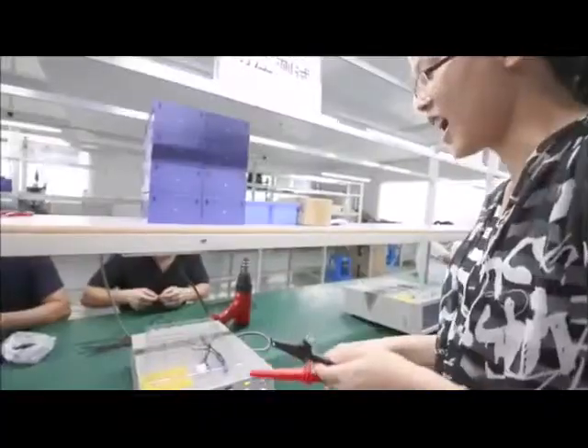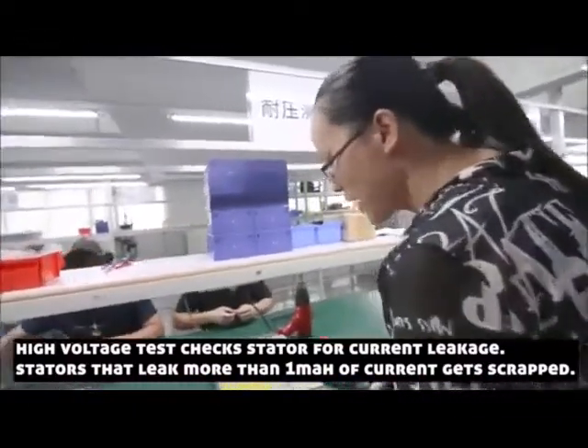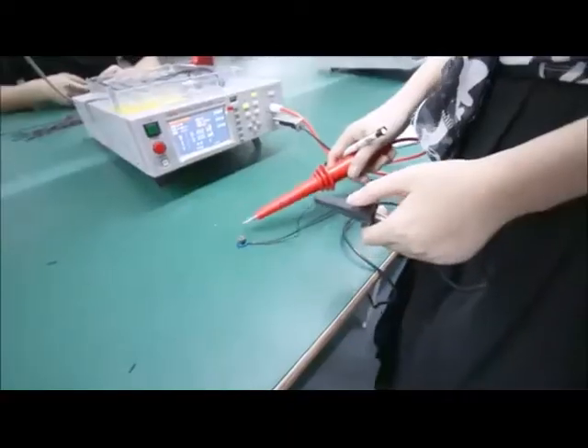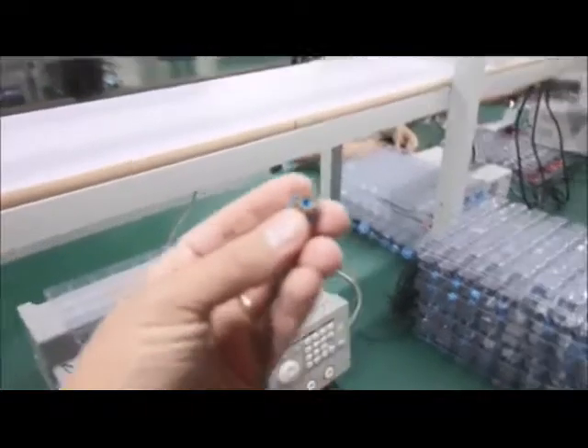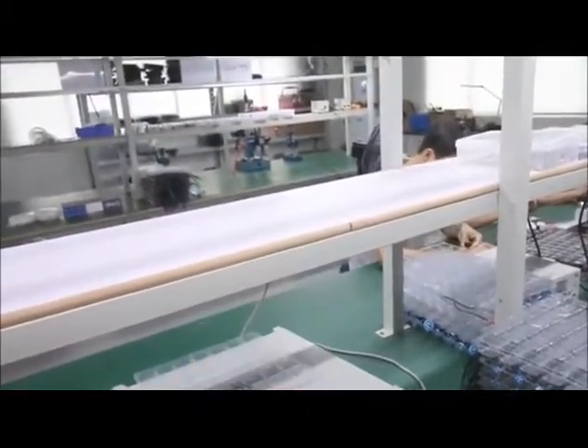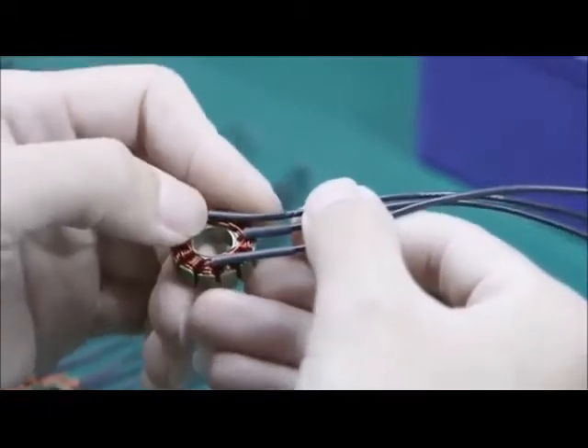The hypo tester — to test the high voltage — and then put it in here. Copper has a coating. This machine tests if the coating comes off and touches the other copper, and the motor's not good. So this machine checks for that.